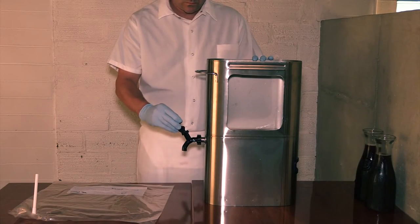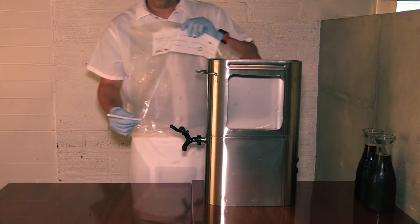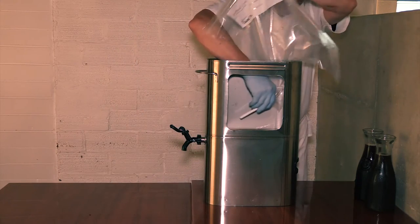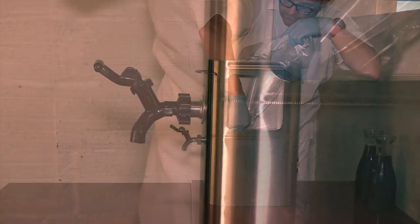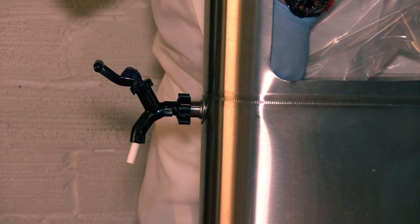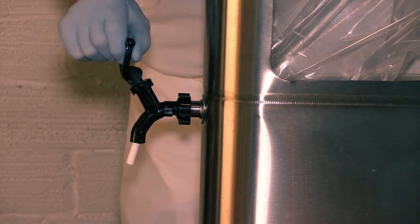Then, open the spigot. Now, place the liner in the urn. Next, feed the tube through the opening in the urn and through the spigot until the tube protrudes. Then, close the spigot.